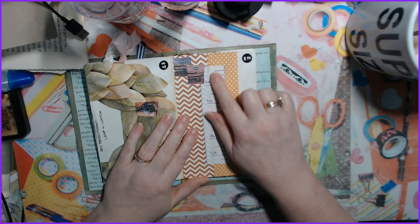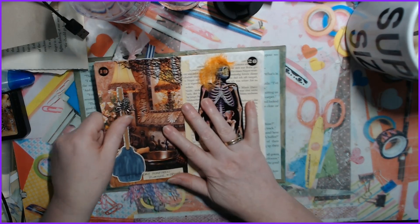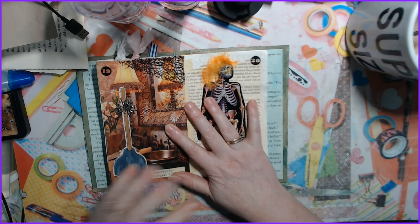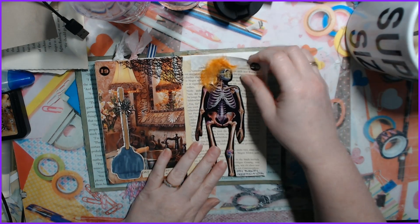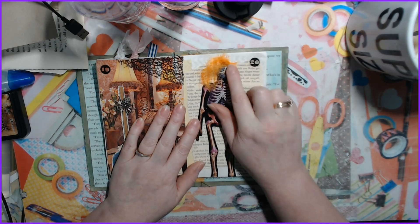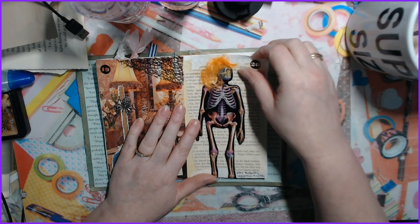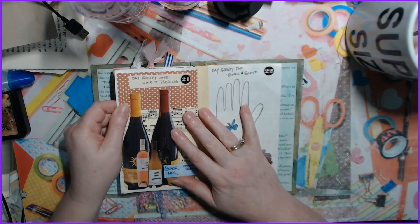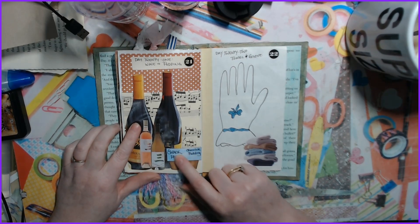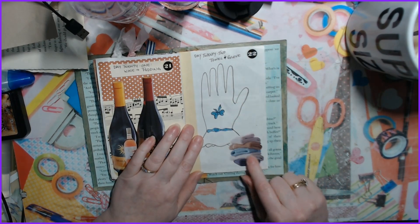Day eighteen was ruler and fruit snacks. Day nineteen is spider and plunger, which I drew because I couldn't find one. Day twenty is skeleton and then I used some yarn for a wig.